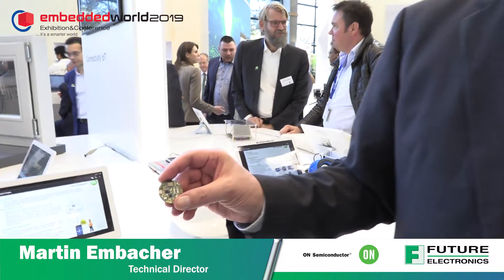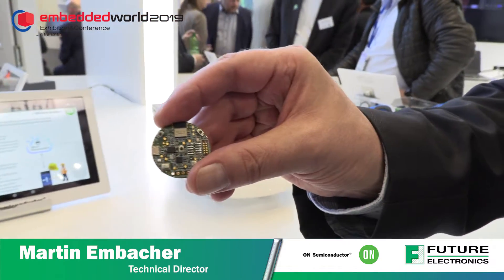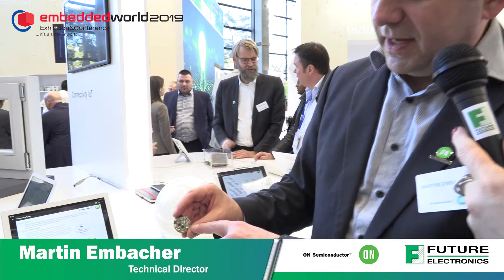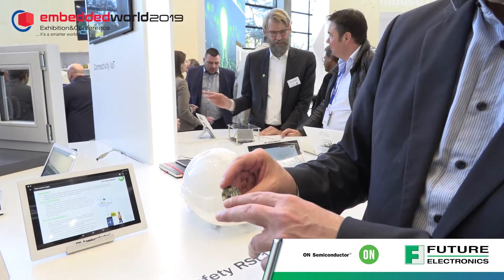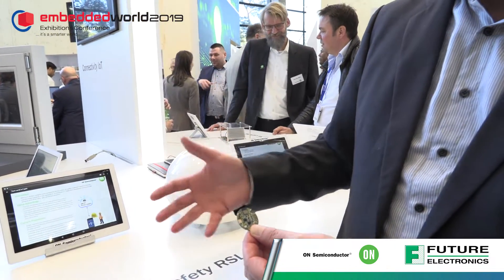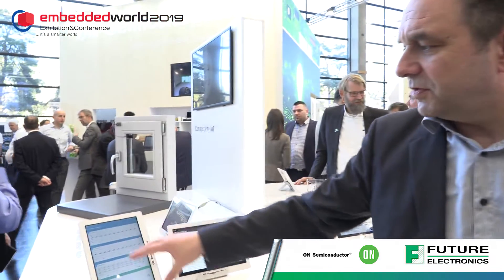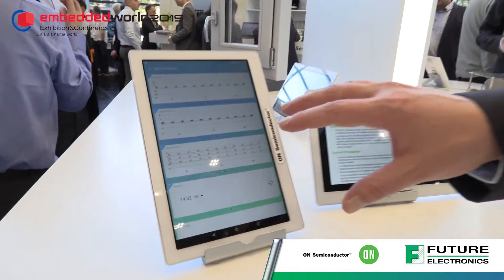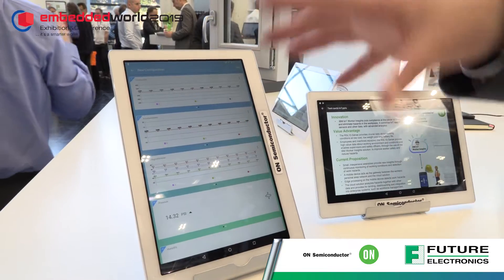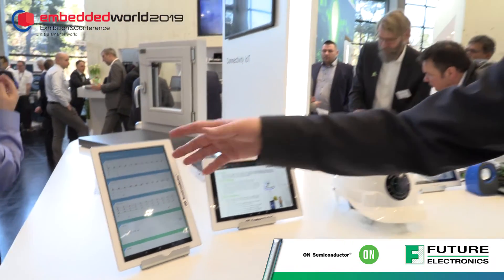What we are showing here is our new multi-sensor node based on our latest Bluetooth device, the RSL10. This multi-sensor node has a multitude of sensors from our partner Bosch, and it also has our NFC part with an external antenna and different buttons. It comes with a complete development system downloadable from our web page, plus a mobile app showing all the different sensor data, with cloud connectivity to IBM, Microsoft Azure, Google, and AWS.